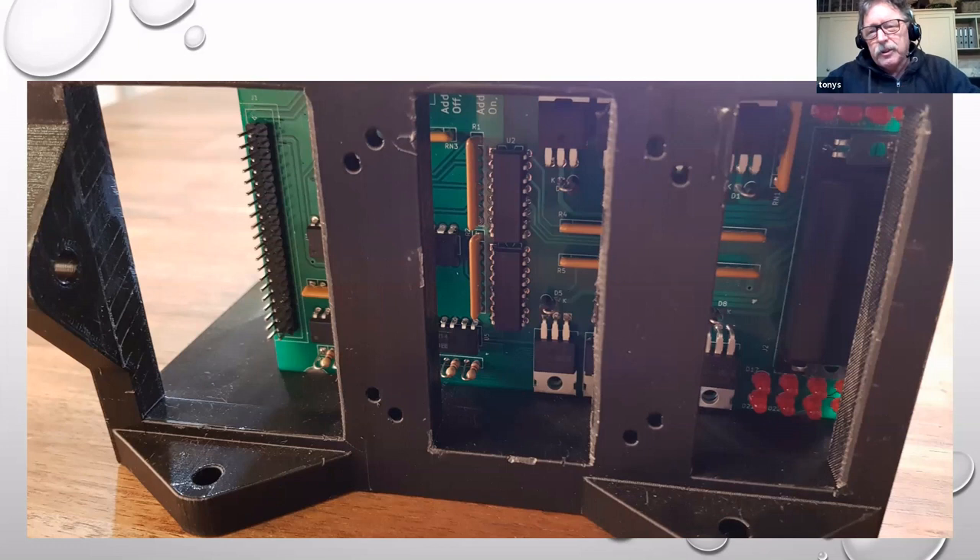Or in a cabinet you can screw it to a vertical panel and just project the rack off that arrangement. So this provides a fairly flexible way of mounting circuit cards.